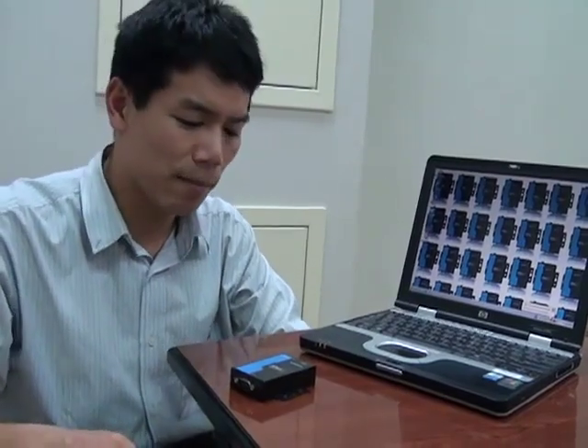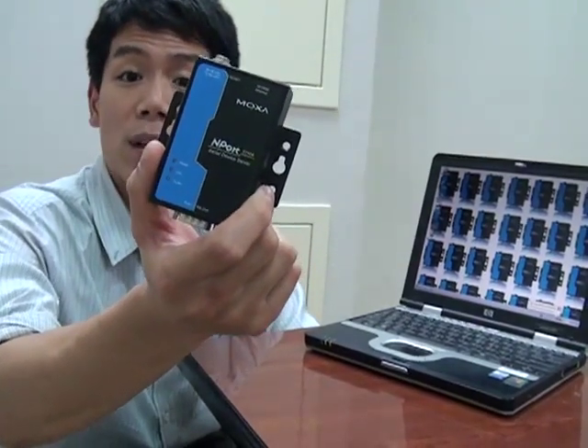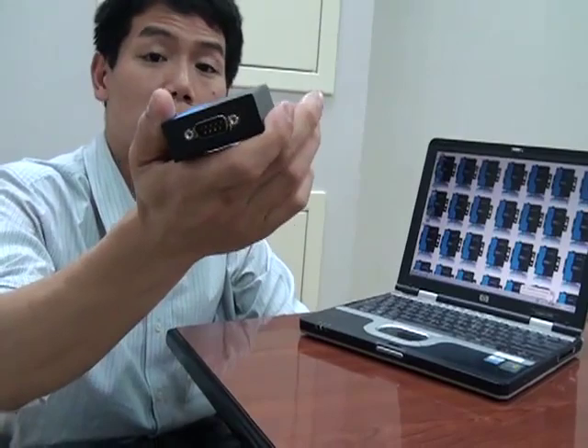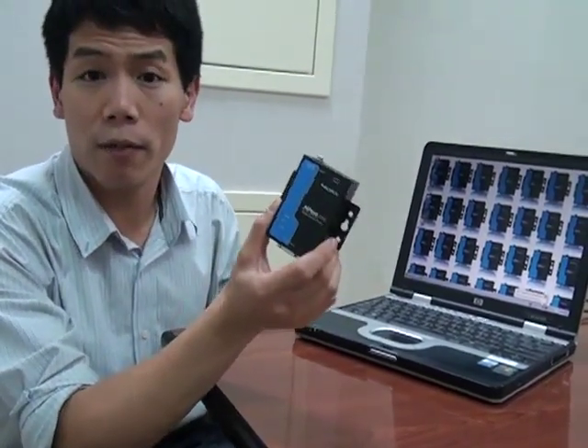Today I want to show you the setup wizard that's built into every NPort A-series device server. We designed this wizard to simplify the installation for the most common field applications. So we're working with the basic one-port model — the NPort 5110A. It has one RS-232 serial port. So let's say we open the box and we're ready to deploy it in the field.